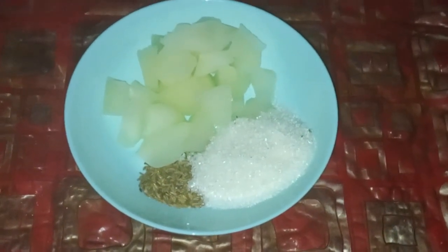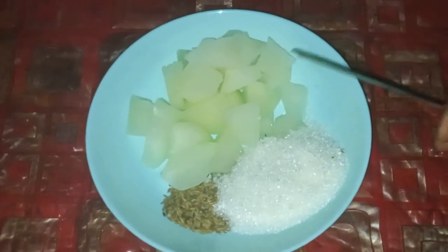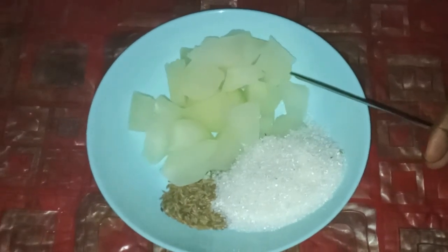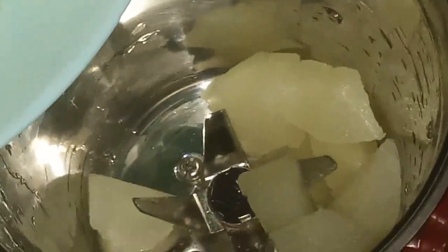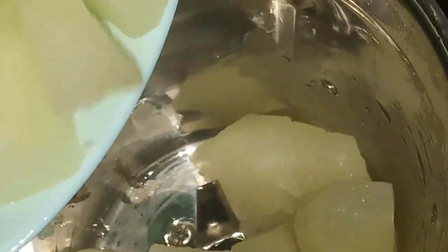Use around 50 grams of sugar, around 100 to 150 grams of winter melon, and two spoons of cumin seeds. Put in the winter melon pieces, then the sugar and the cumin seeds.